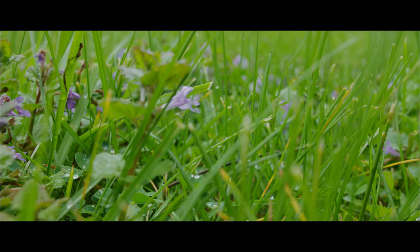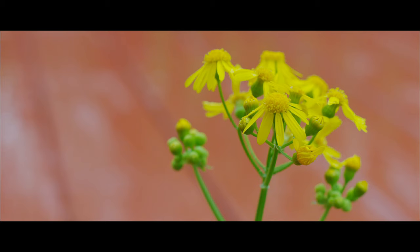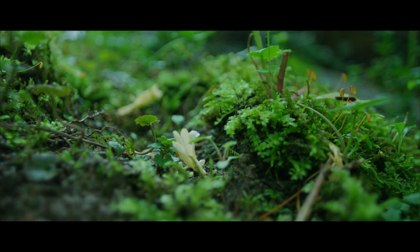I think the biggest pro of shooting raw video with the Canon 60D is it just looks amazing. I was shocked that the images coming out of this camera looked this good. There's so much more detail in everything — in the blades of grass, in the flowers. The dynamic range of the camera is vastly improved from what you're getting out of the box.